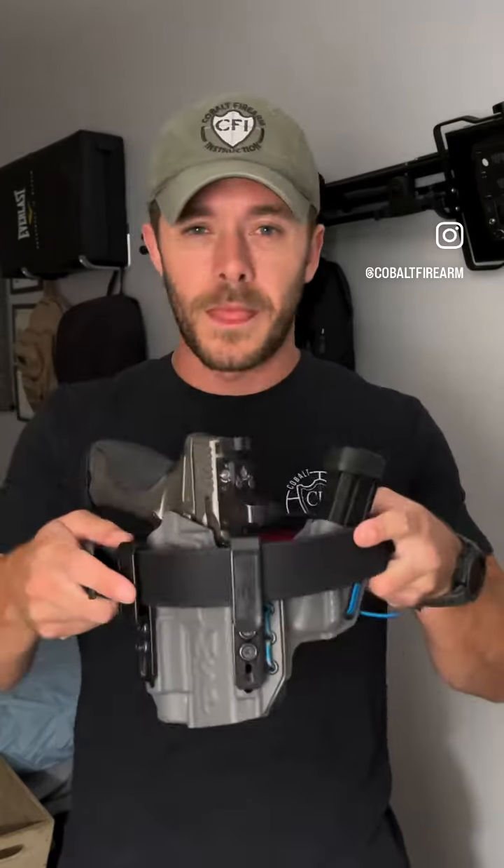Number two: horizontal rigidity. Does it keep the belt from bowing and dipping in the middle where all that weight is mounted? If you spend more than about five days carrying a full loadout on a regular leather belt, you'll notice it starts developing this wave pattern. We've ruined the structural integrity and we don't have the secure support we need to access that gun quickly.